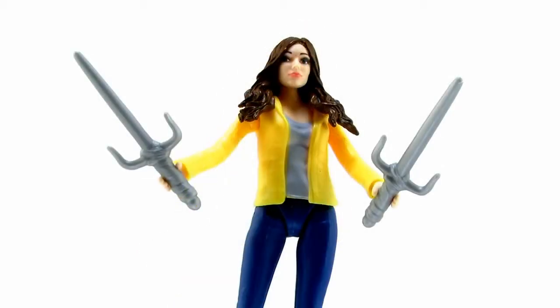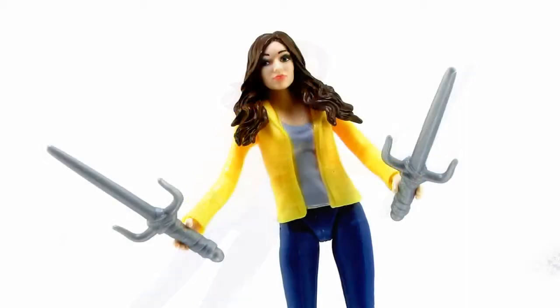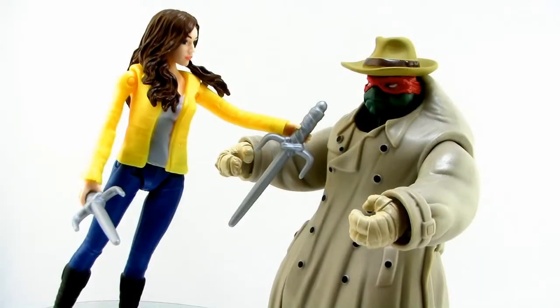She also includes a pair of Raphael-sized sais. They're the exact same sculpt as the ones that come with the Raphael figure, and as you can see, they are huge in her hands — which again shows you just how big the turtles' weapons are. I don't know exactly why she comes with these; I assume it's from a scene in the movie, and when we get to see the movie we'll know for sure. But if you don't want to pose the sais with her, you can always give them to the undercover Raphael figure who didn't come with them, so that's a neat little thing to know.